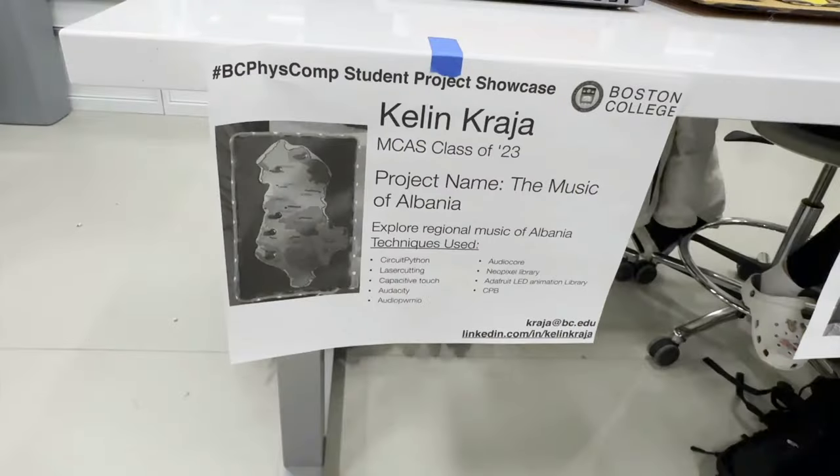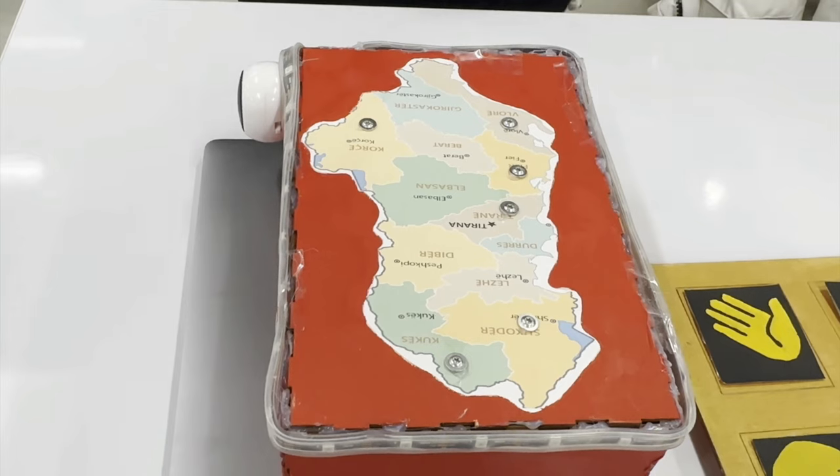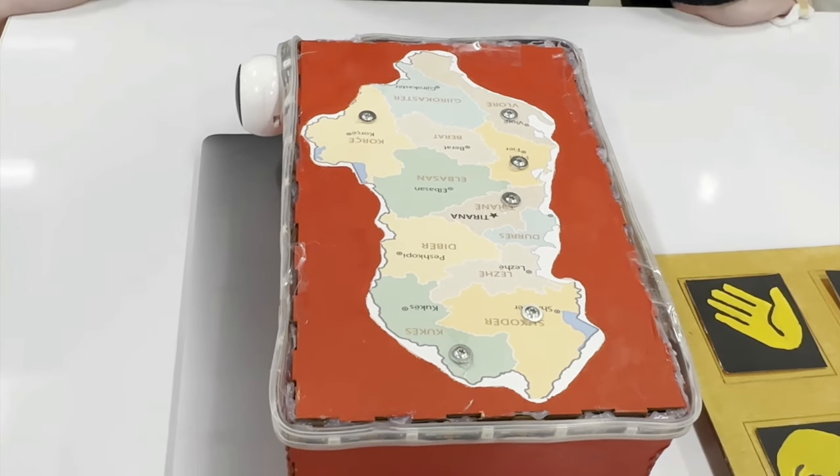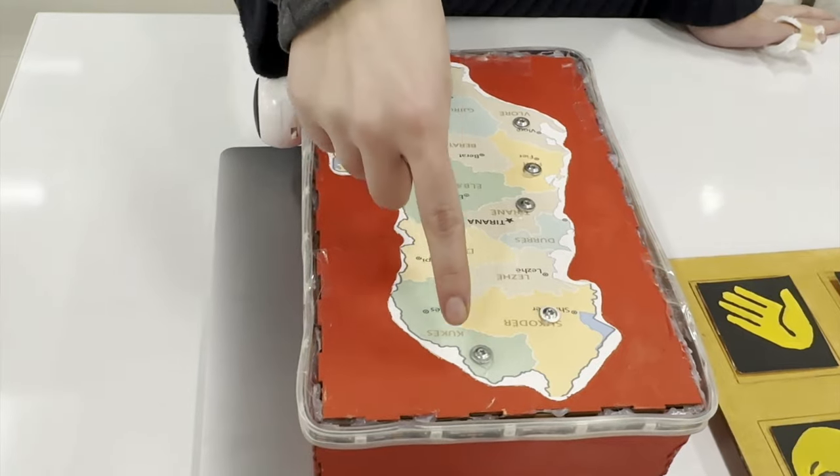Hi, my name is Kellen. I'm a senior studying chemistry. Using Adafruit Bluefruit and CircuitPython. I'm from Albania, so I basically included different music from different regions of Albania. If you touch each nail, it has capacitive touch.